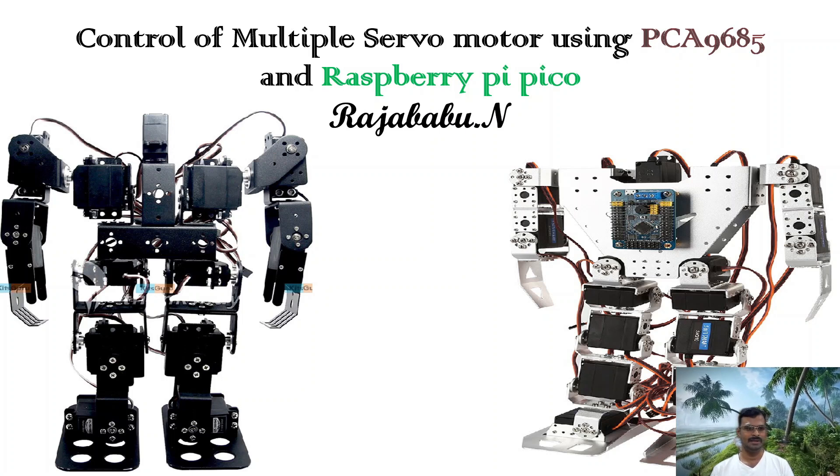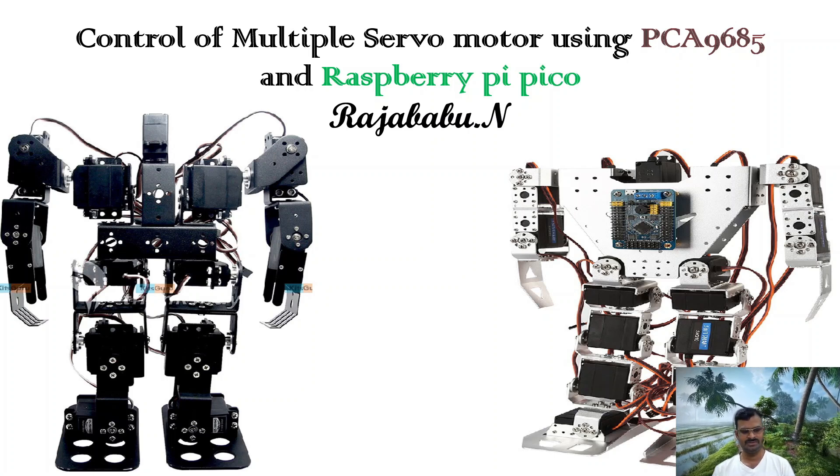Based on the requirement of the movement — that is, how many joints you need to have for precise control — the number of servo motors will be increased or decreased. If you see the robot shown in the picture, the first one has almost 13 servo motors to control the leg movement, hand movements, and head movement. So how do you control this many servo motors?